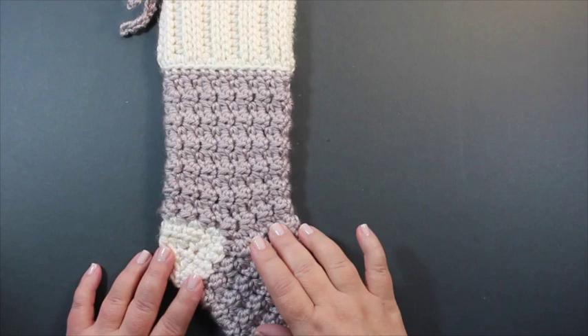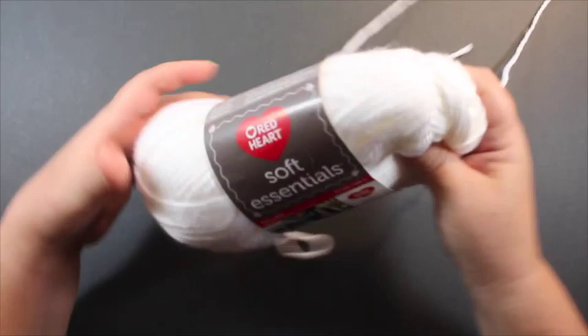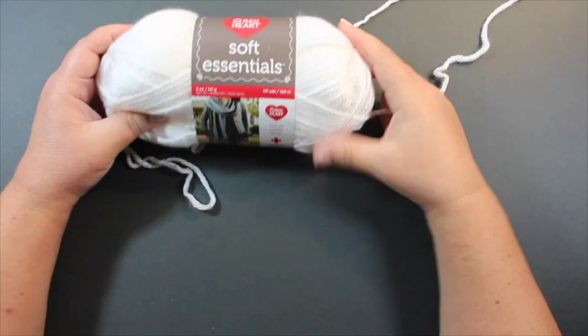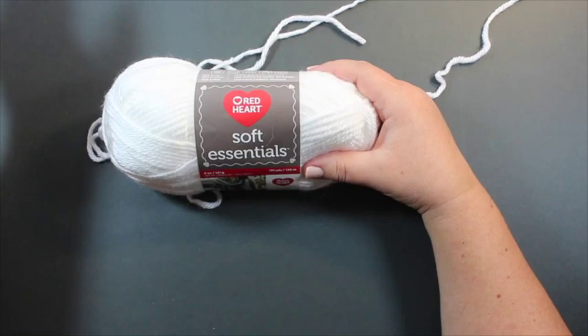You can use this as a recipe in that you can change up the middle section, the stitch in the middle, and really keep everything else the same and have a completely different looking stocking. So let's get started. We're going to be using Soft Essentials by Red Heart, which is a number five weight yarn, but you can use any weight yarn you like as long as you have the appropriate hook to go with it. It will change the size of the finished stocking, but the process is the same. I'm going to be using it in two colors: white and pink.